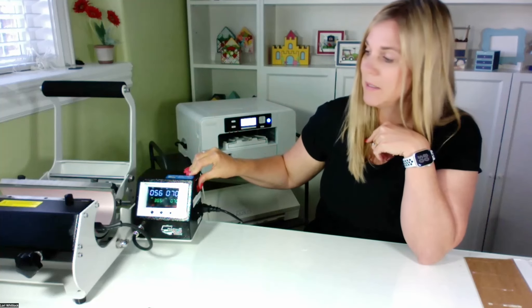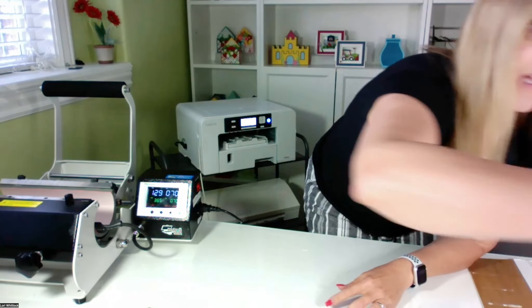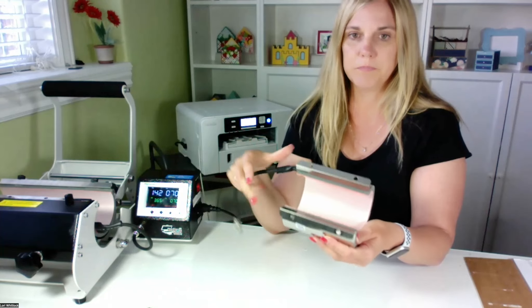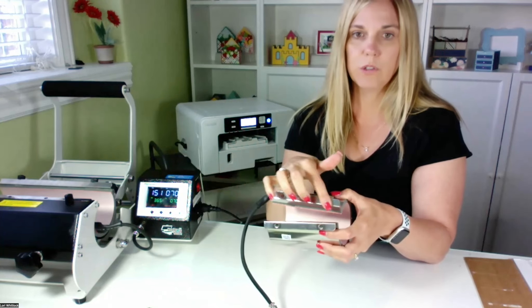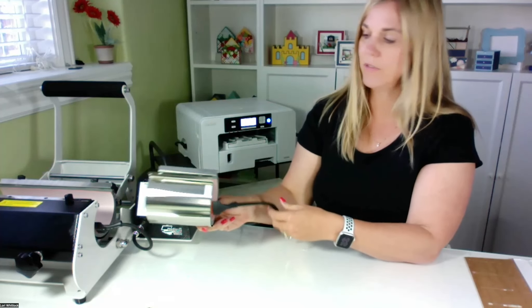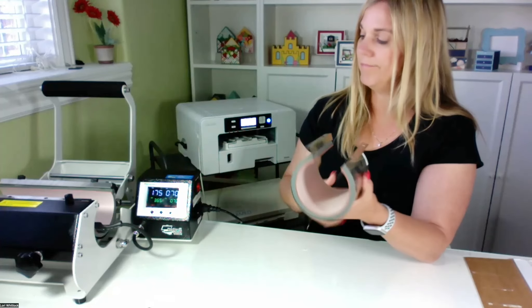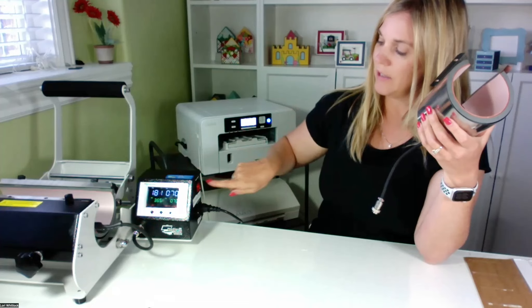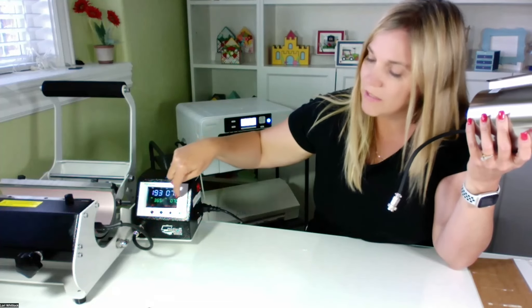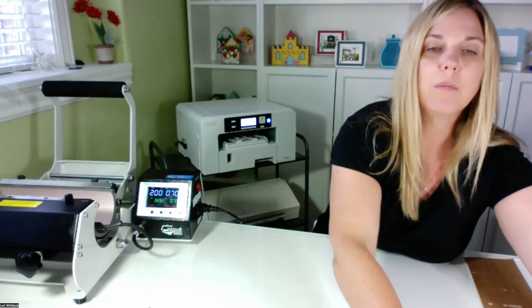I'm going to turn on this mug press. The one I purchased has two sizes of mug press cases — this one is for a smaller mug. There are two little screws at the top of the machine on each side, and you just slide the different sizes in there, then plug it in and turn it on. We're going to be heating it up to 365 degrees and pressing for 70 seconds.